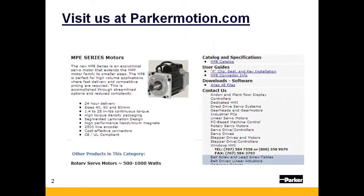The Parker MPE is available and ready to ship from our inventory. Make sure to visit us at parkermotion.com to see all the details on the MPE, as well as other motion control products offered by Parker Hannafin.